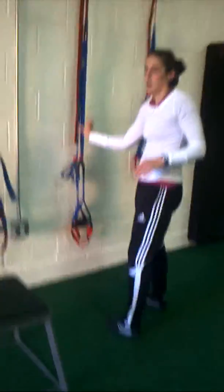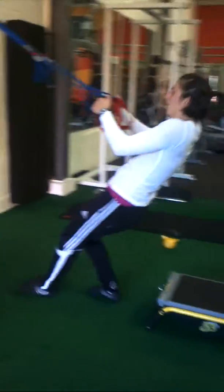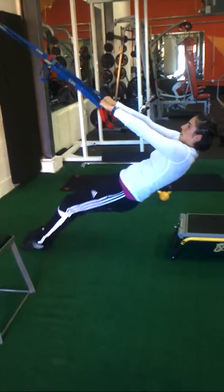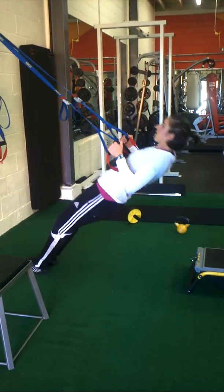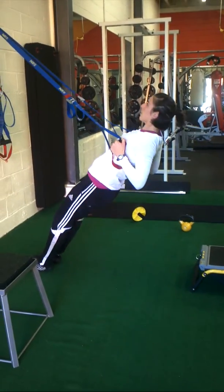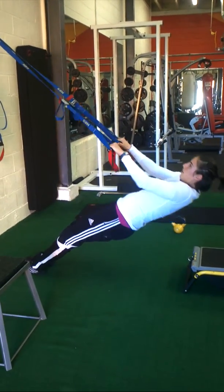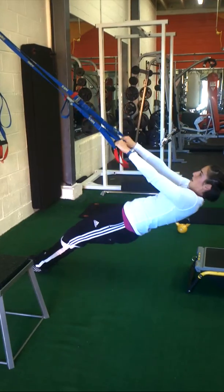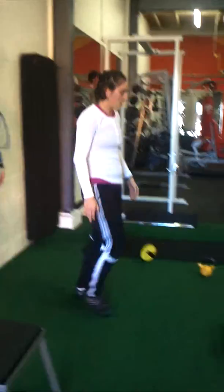Moving on to the advanced push-up. Engage your shoulder blades, palms face each other, squeeze your shoulder blades together, and keep your core real tight.